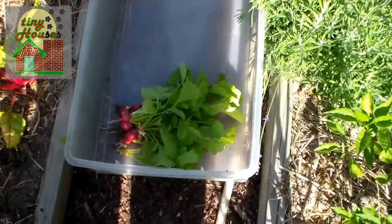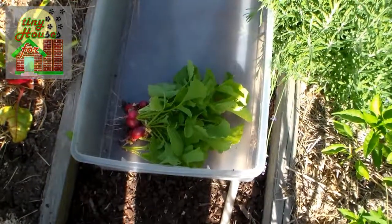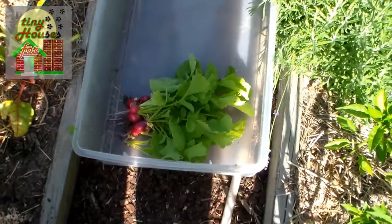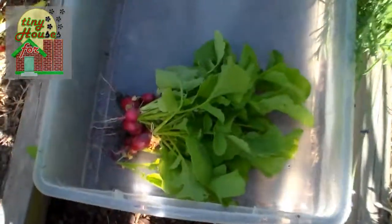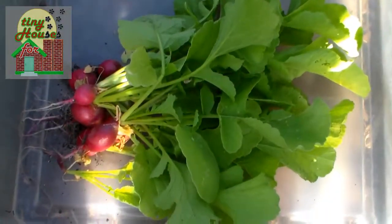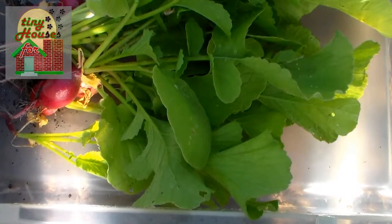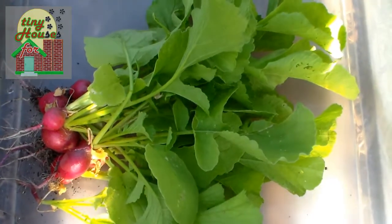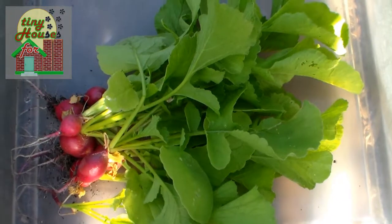It's time to bring them in, or at least some of them. We have several different plantings of radishes — some are succession planted a little later, so they're not quite ready. These could be a little bigger, but they're not bad size. We're looking at just slightly under golf ball size, which is a really good size. They'll be nice and tender, and the greens are really looking nice, so we'll be sautéing those in some stir fries.